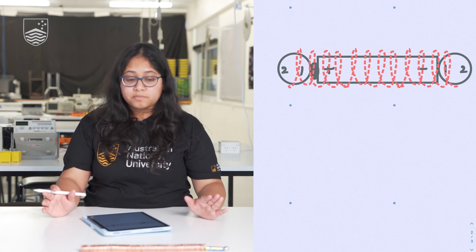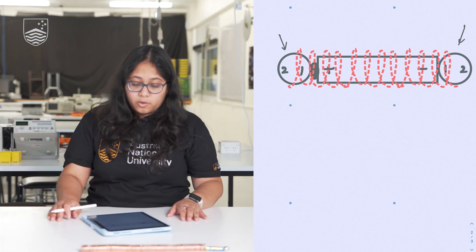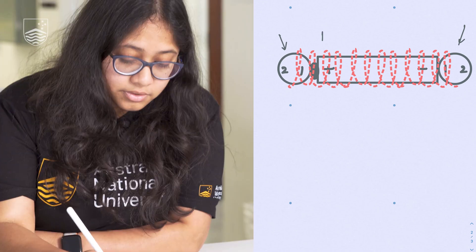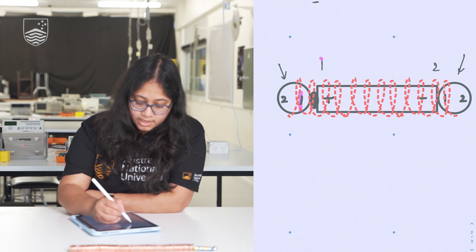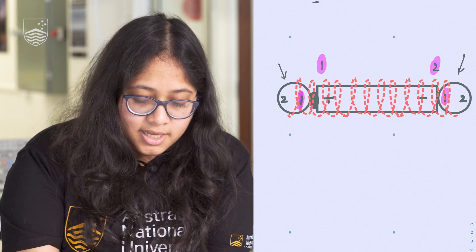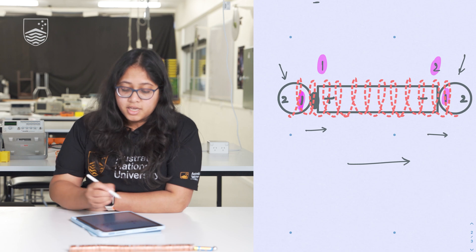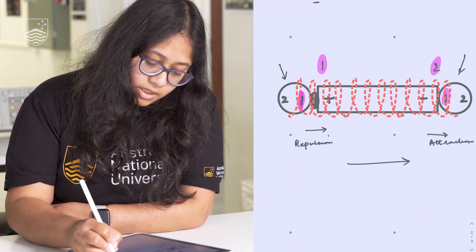Now that we know the battery and wire together generate a magnetic field, remember there is another magnetic field in play from the two magnets. If you orient the battery and copper wire such that the magnetic fields generated are poles 1 and 2 respectively, you can see that on one side poles 1 and 1 are the same — they repel — while on the other side poles 1 and 2 are opposite — they attract. This repulsion on one side and attraction on the other results in a net force in one direction.